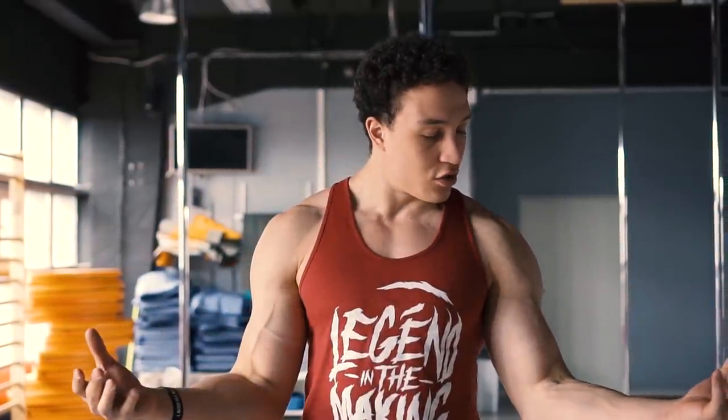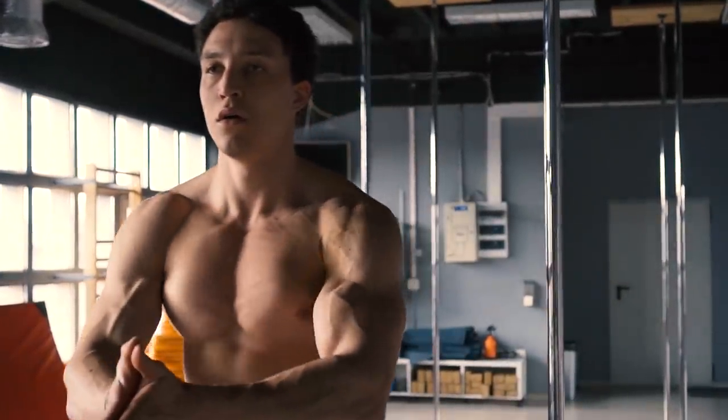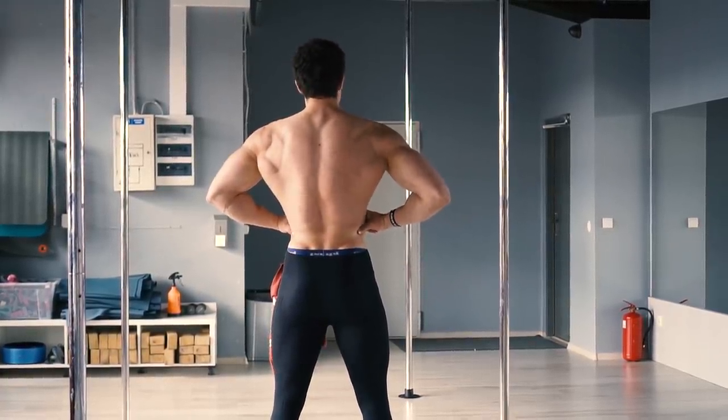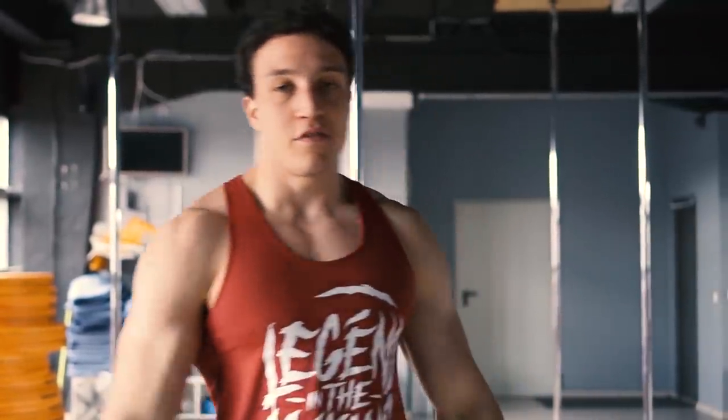Chcę wam pokazać progres jaki udało mi się zrobić w przeciągu 3 tygodni. Pierwsze 3 tygodnie — obwody wzrosły, waga do góry, przekroczyłem 100 kg. W zasadzie uderzyłem 100 kg, miałem zaczynając jakieś 95-96, więc to naprawdę troszkę tej wody wciągnąłem. Po kolei powiem wam co i jak.